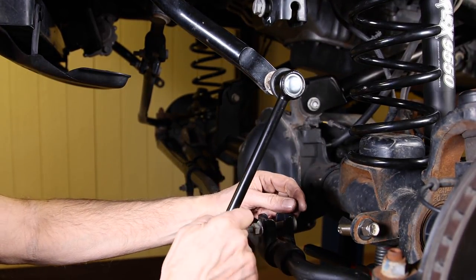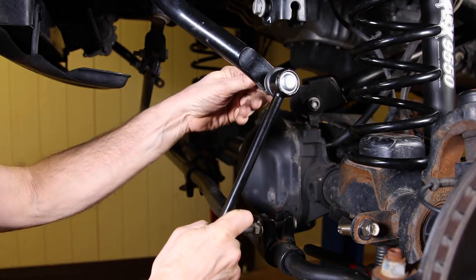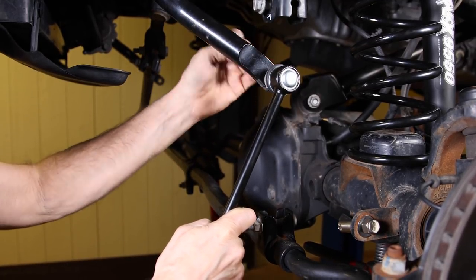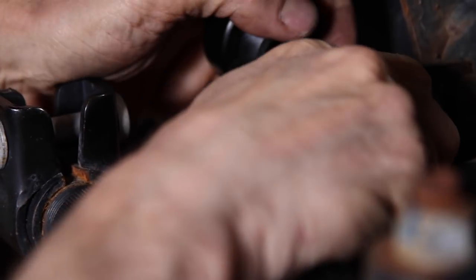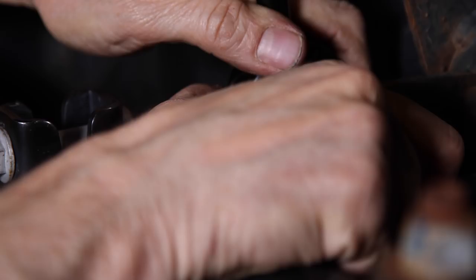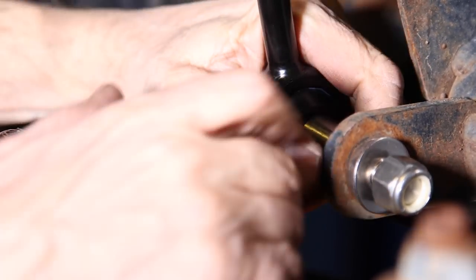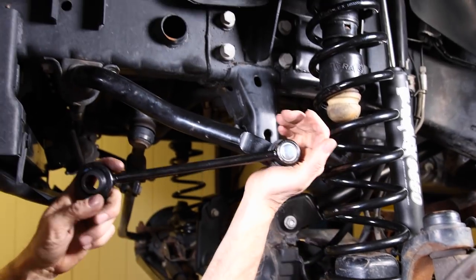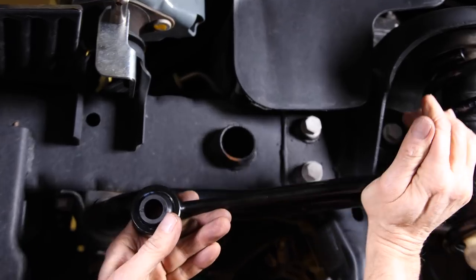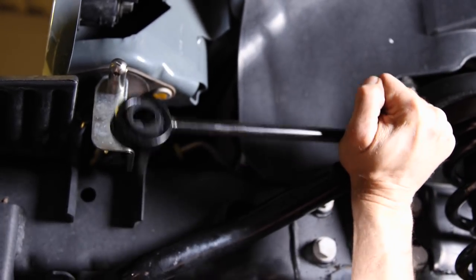This Jeep we're doing the install on is a Rubicon. We just wanted to show a demonstration of what the less fortunate non-Rubicon owners will need to do for a sway bar disconnect. Slide the link off the axle mount — it'll be pretty tight, but it needs to be so there's no play. Both sides disconnected. Swing the link up until it's pushed into the parking bullet.